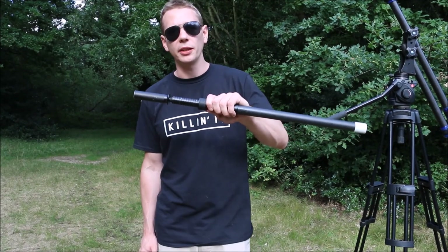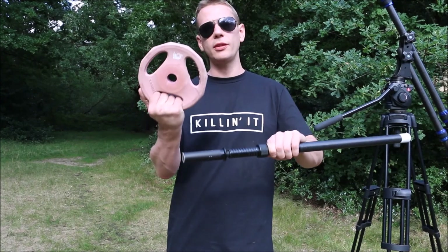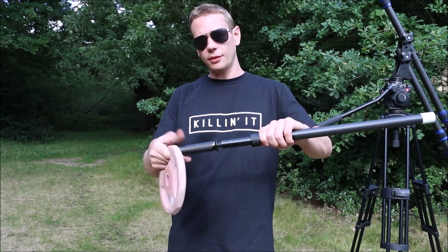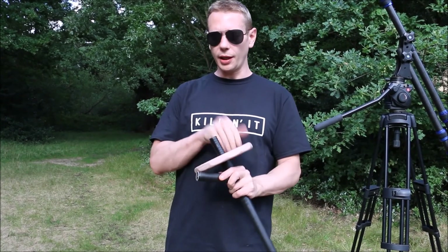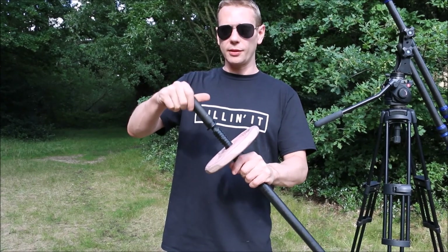It's now time to put the handle of the jib on. When we're putting the handle on, we're going to add a counterweight — we're going to use this jib weight which is 1.25kg. We're going to unscrew the handle, fit the jib weight on there, and then screw the handle back on so the weight can't escape.